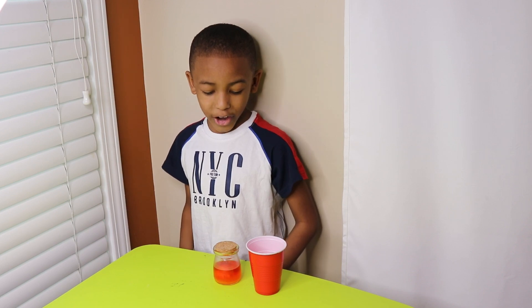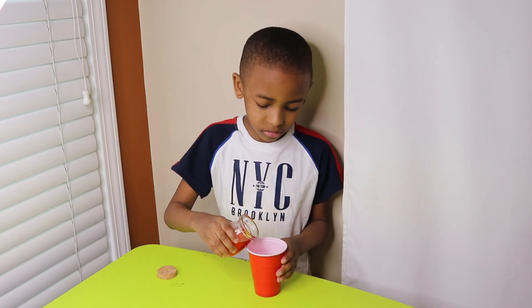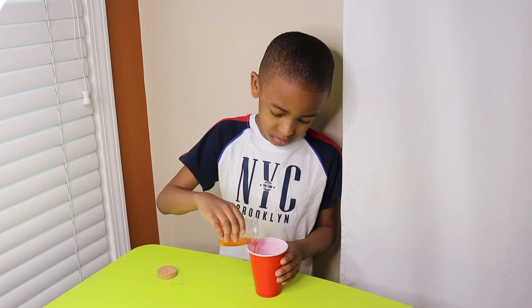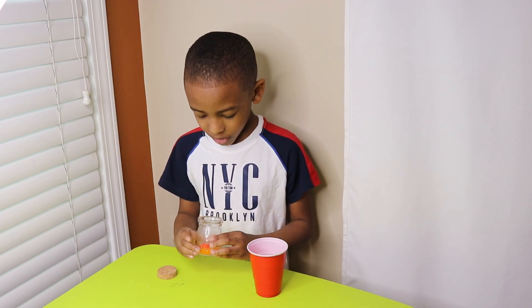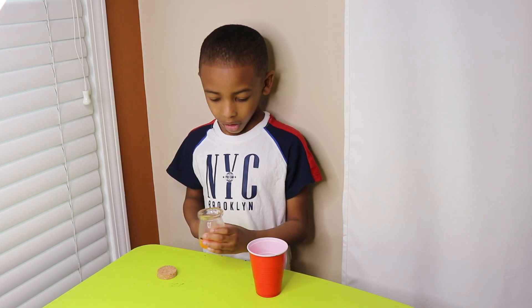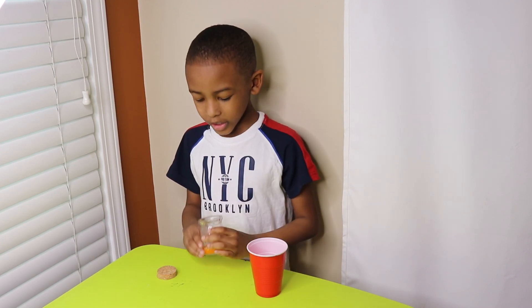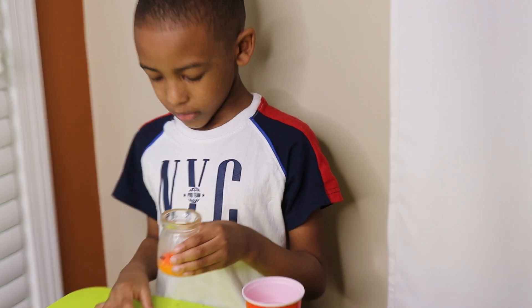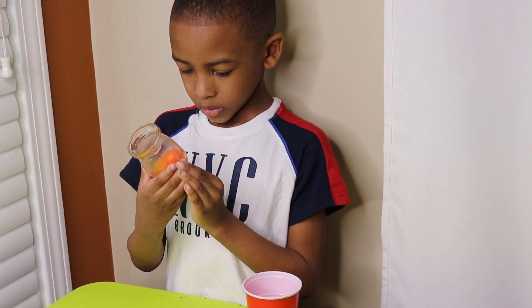Okay guys, so it's been 24 hours. I'm gonna take the cork off and pour the water inside the cup. Now — oh my god. Guys, look, there's crystals. Okay, so for the final results, we are going to look at the crystal.